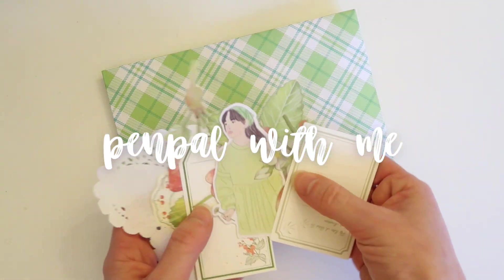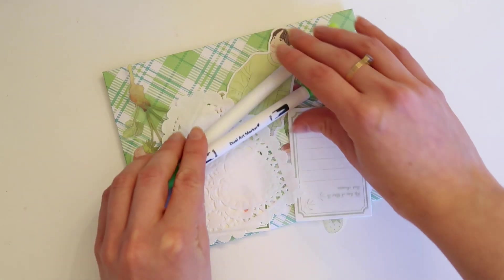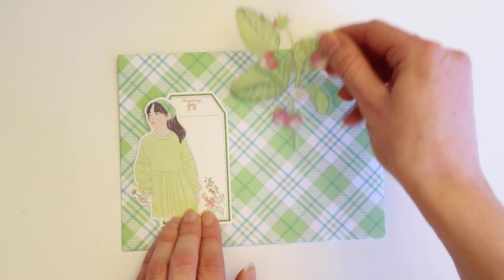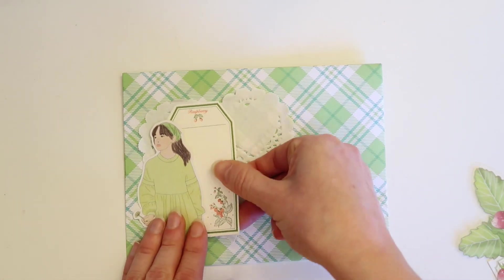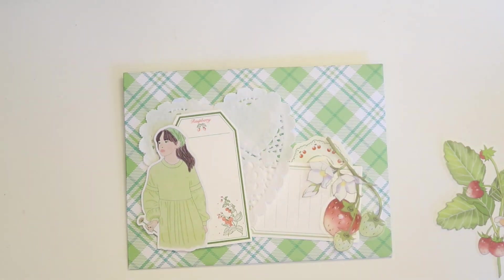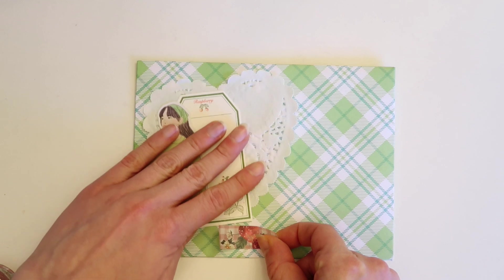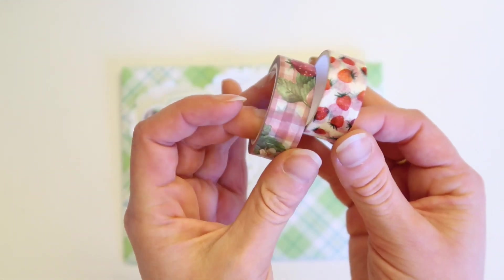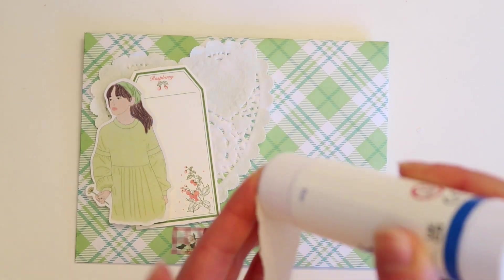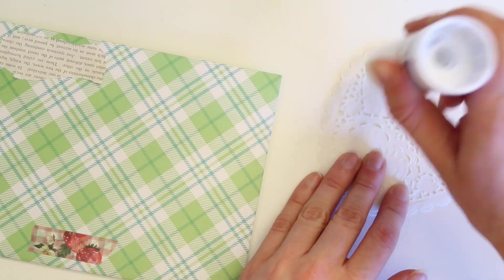Hello friends and welcome to another pen pal with me video. Today we are making a fun spring cottagecore theme for my pen pal Alice, who goes by 'a letter from Alice' on Instagram. I recently bought this green tartan print paper from a craft shop a few weeks ago and I've been saving it for the perfect theme — I really wanted to use it with some strawberry stationery to make a cute cottagecore theme. I also want to apologize in case you hear any strange background noises; I'm recording this last minute so there are car noises and crows in the background.